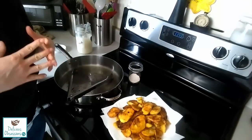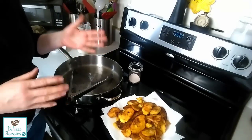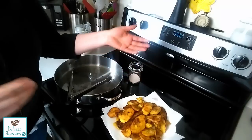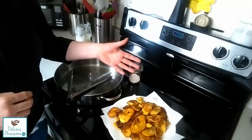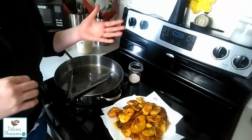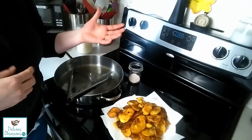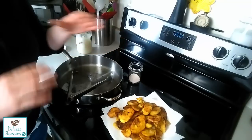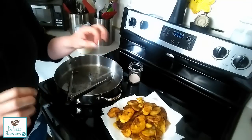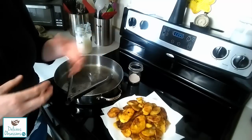Now one thing to keep in mind is that plantains are very high in carbs and starch. So if you are watching your carb intake at all, you want to make sure that you use portion control when eating these. They are super addicting so it's very easy to want to eat an entire plate. What I do when I make a big batch like this is I let them cool, spread them out on a cookie sheet, and stick them in the freezer. Once they're frozen I dump them into a zip-lock bag, and then I just take out a little handful whenever I want to add some extra starch into my diet. You would just take them out of the freezer, place them on a cookie sheet, and reheat them in the oven or you could even refry them. They are going to crisp up a lot more, so they turn more into like thick plantain chips, but they are still delicious.